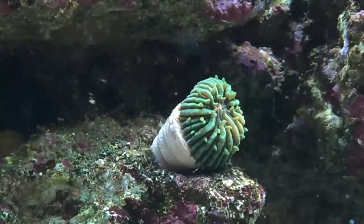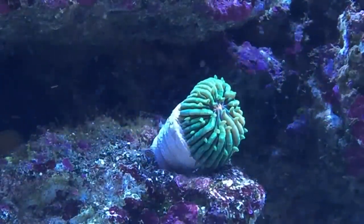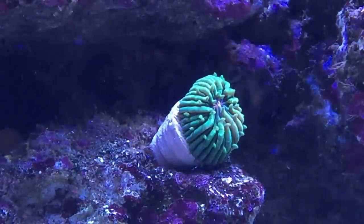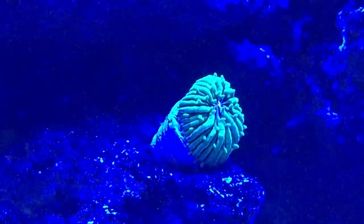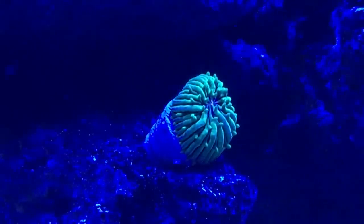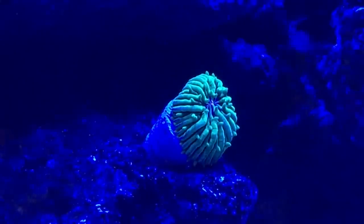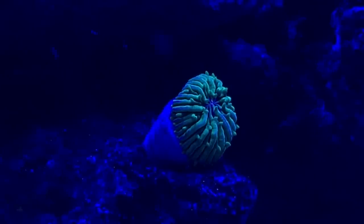We've got the fungia here with the orange mouth. I've got the reef link open — let's turn all the colors down: reds to zero, greens to zero, cool whites to zero, so now we just have the blues on. You can see the nice colors on it with the orange mouth. It's hard to see right off the bat but that's just a baby fungia, placed on the rock for now until it grows and I can relocate it.